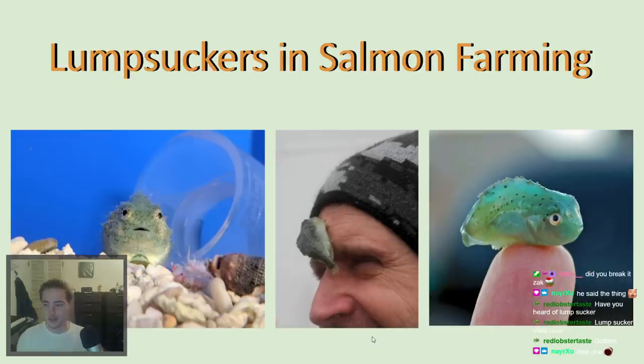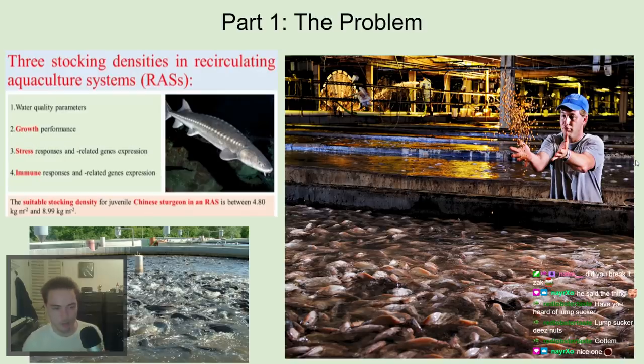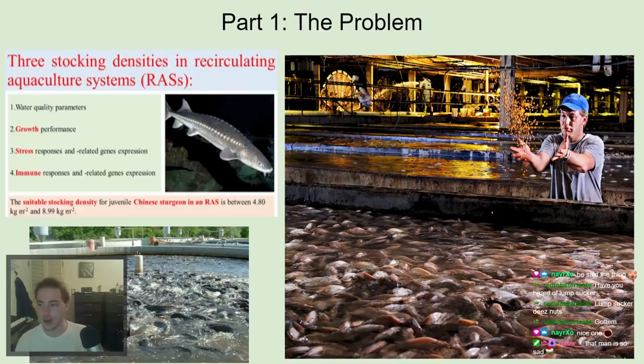Part one: the problem. Why do we need lump suckers in the first place? Let's talk about aquaculture. As you can see in these pictures, there are a lot of fish — way too many fish just overlapping each other. This is common in modern aquaculture. It used to be that in order for fish not to be stressed — because stressed fish don't grow as much — you wanted to feed them enough, keep water quality good, and give them plenty of room.